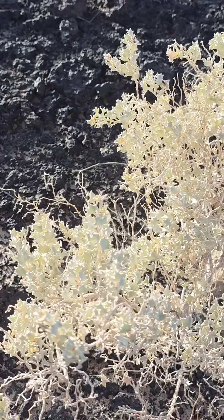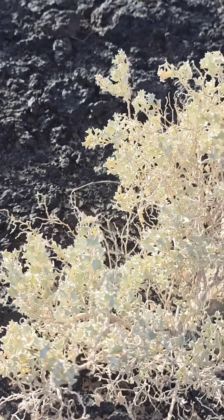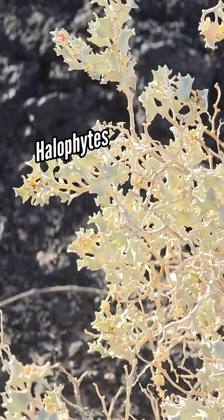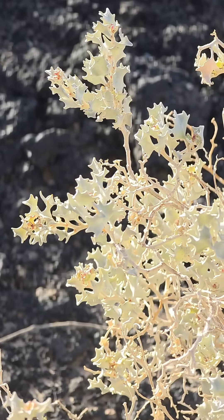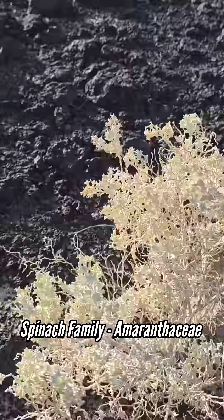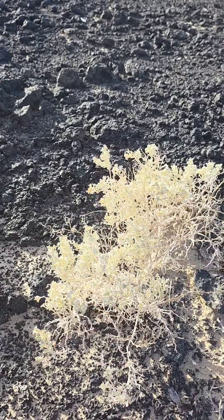It's so hot and it doesn't rain that much to begin with, so when it does rain, the minerals often dissolved in the water get concentrated as it evaporates. This plant has a wonderful strategy for dealing with high salt concentrations in the soil. Plants that do this are called halophytes. Look — it's got these holly-like leaves. It's in the amaranth family, the spinach family.